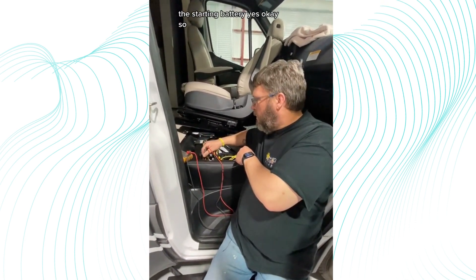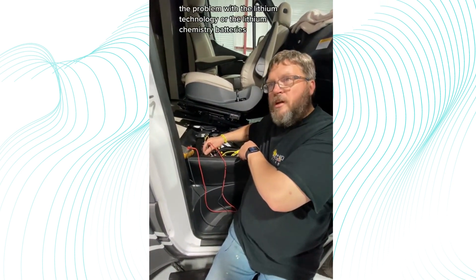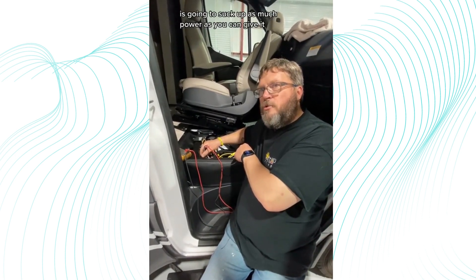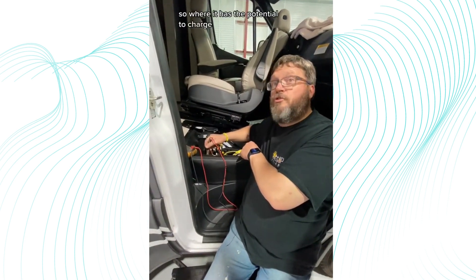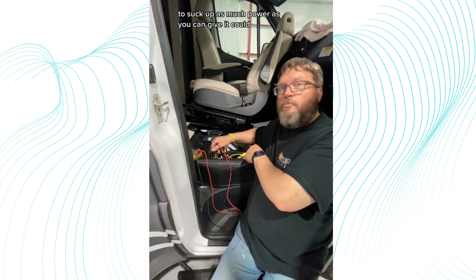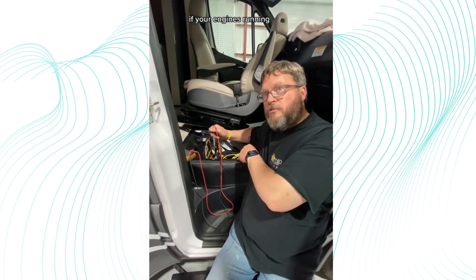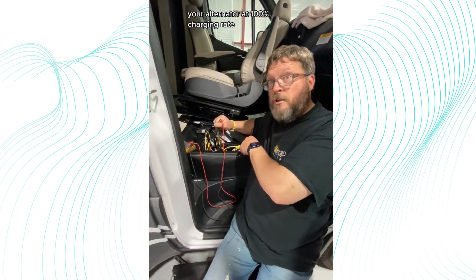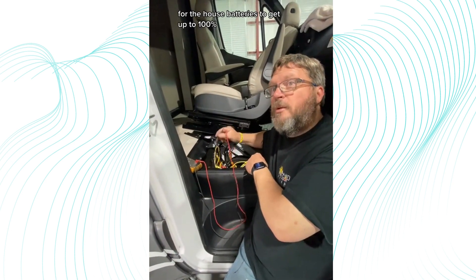The problem with lithium chemistry batteries is that they're going to suck up as much power as you can give them. That could potentially cause your alternator to overheat if the engine is running, because it's just going to keep your alternator at a hundred percent charging rate for as long as it takes for the house batteries to get up to a hundred percent.